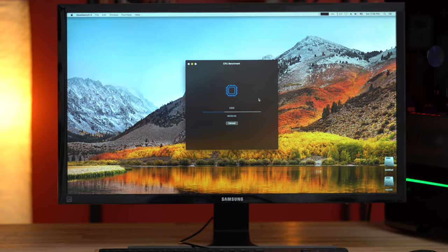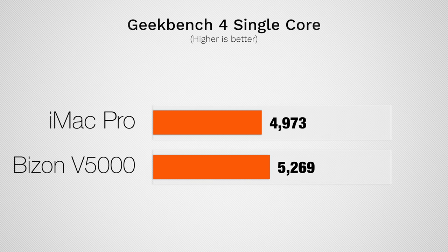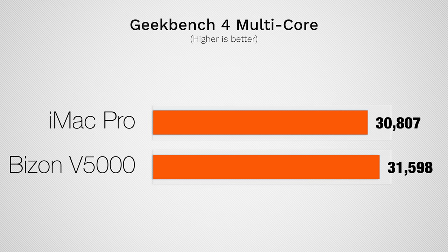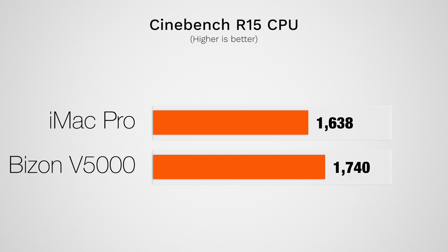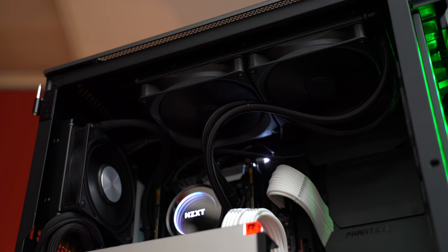You're going to see the temperatures here in a sec — it is very impressive. So now for the moment you've been waiting for: the performance. Starting out with Geekbench 4, both in the single-core and in the multi-core, we have a slightly higher score with the Hackintosh system, just because it's clocked a little bit higher. Looking at Cinebench R15, we get somewhere around 8% higher CPU score with the Hackintosh, which makes sense — same 8 cores, just a higher clock speed.